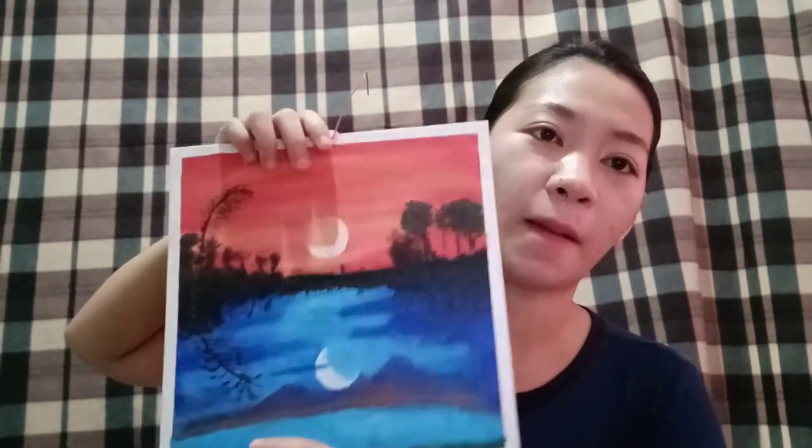So, eto. Ayan yung gawa ko. Hindi ako magaling mag-paint, pero tinry ko lang naman. Kasi nung quarantine, wala tayong masyadong magawa sa bahay, kaya tinry ko lang mag-paint.